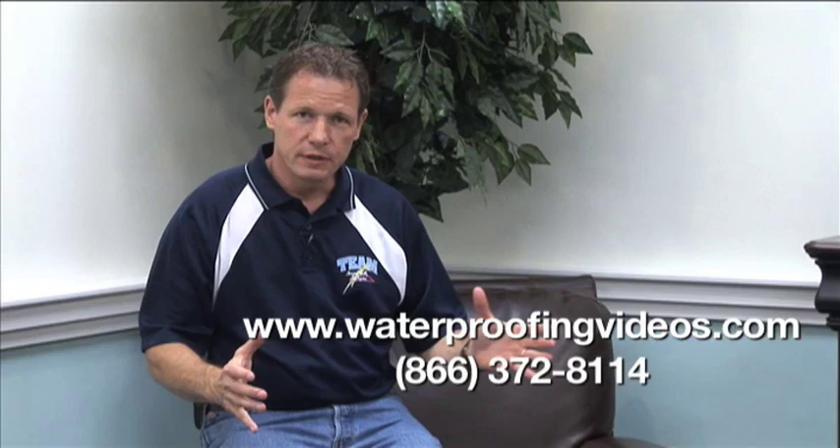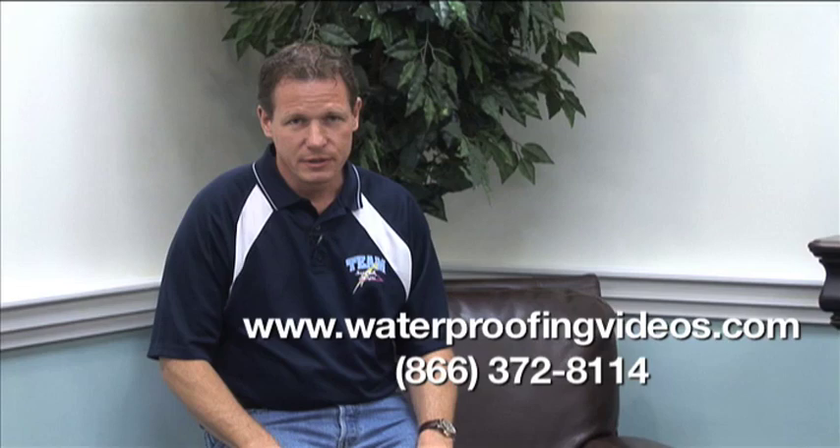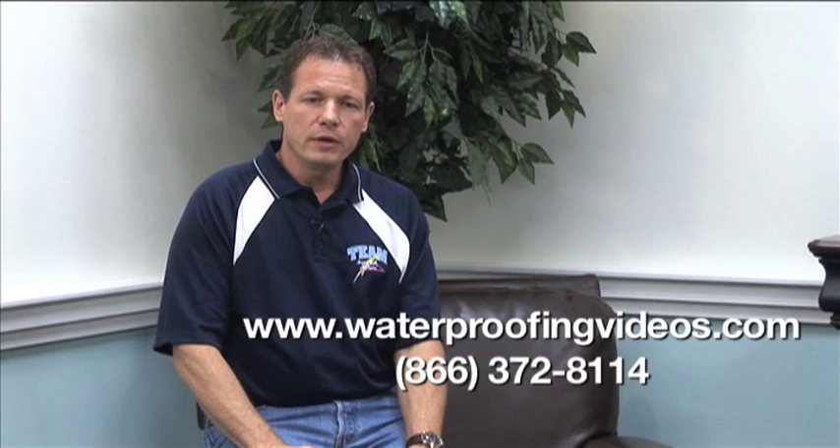Sometimes you see the underlayments — special two-foot by two-foot chipboard squares in the big box stores that have a plastic dimpled material on the bottom. Those are the worst. When they get wet, those little dimples hold the water and cause that chipboard to swell up and it's just ruined. You've got to rip the whole floor up — that's totally not what you want to do.